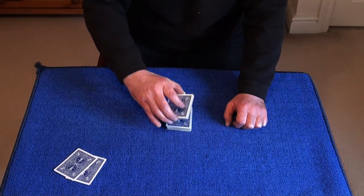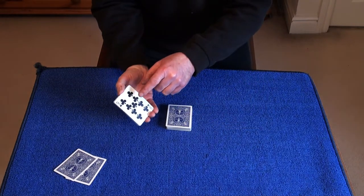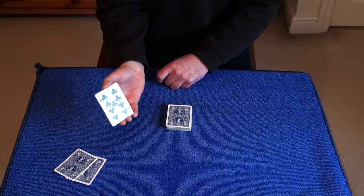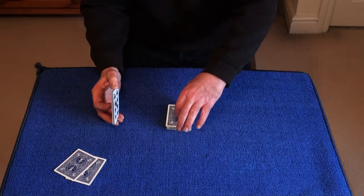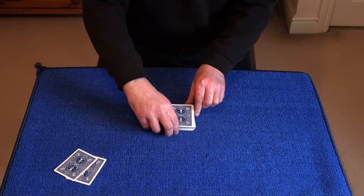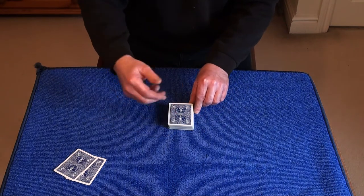So they've cut about that many off. I want you to look at this card and remember it — so they'll be remembering this card here, the Nine of Clubs. I wouldn't see that card because I'd have my back turned. And I'm going to ask them to cut the rest of the deck roughly in half, placing their card within the deck. So they don't know what their card is or where it is in the deck.